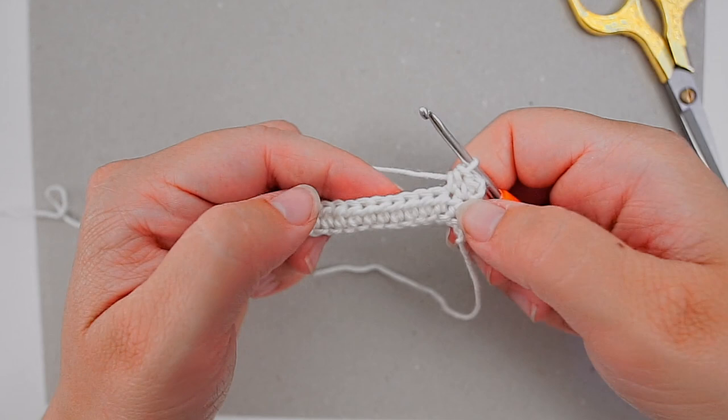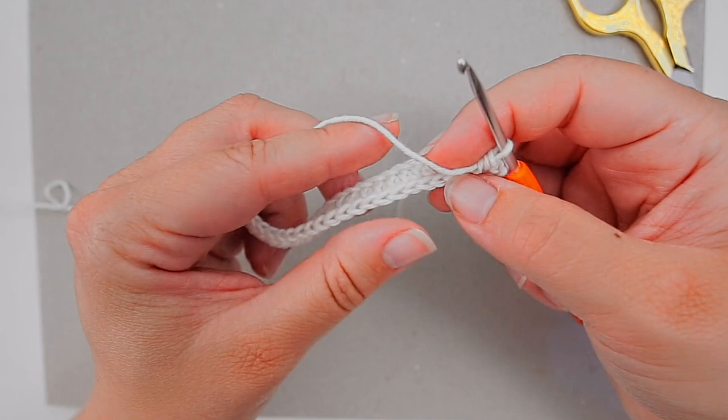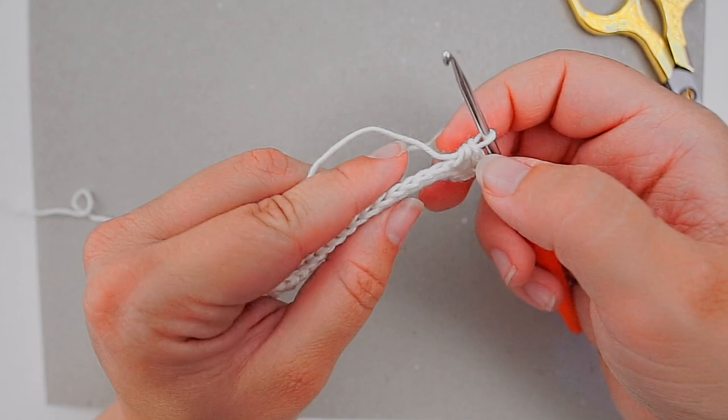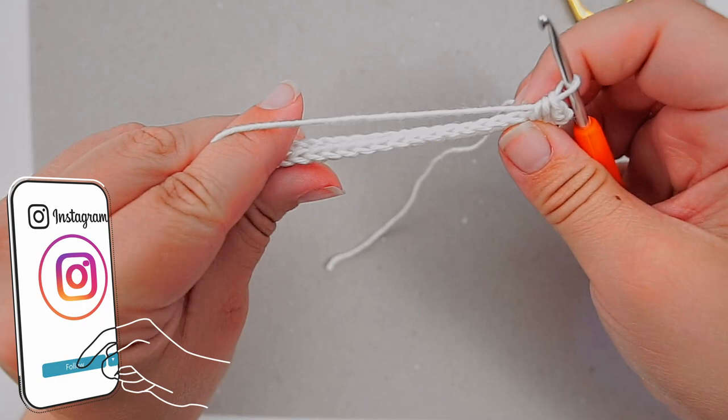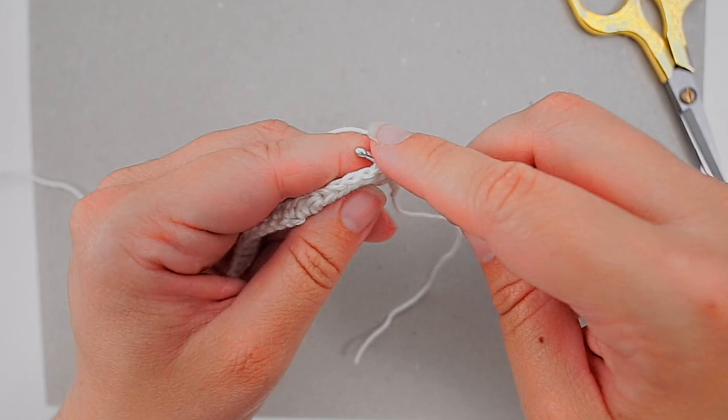I recommend that you count your stitches if you are a beginner. If you began with chain 52 like I did, you will have 50 stitches because we skipped the first two. Count your stitches from time to time and make sure you have an equal number of stitches for every row. Just continue with one half double crochet in every stitch for the rest of the cloth.